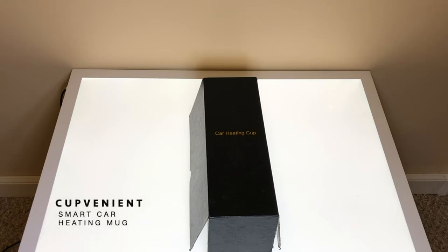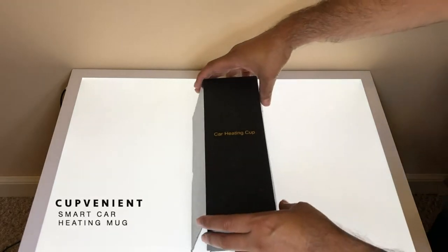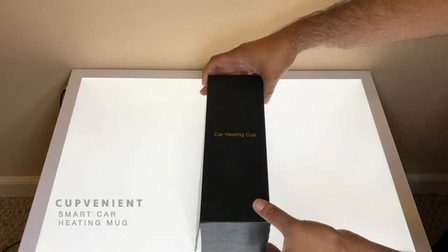Today I will be reviewing the Convenience Smart Car Heating Mug. I ordered this product to keep my coffee hot when on the go in my car.